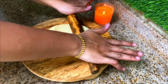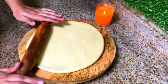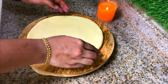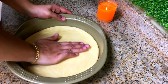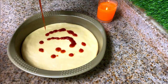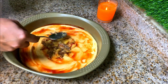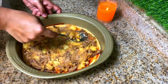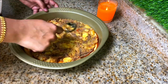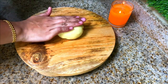Using a rolling pin, make it a round shape. Transfer the base to a baking tray. Next, add the prepared filling.